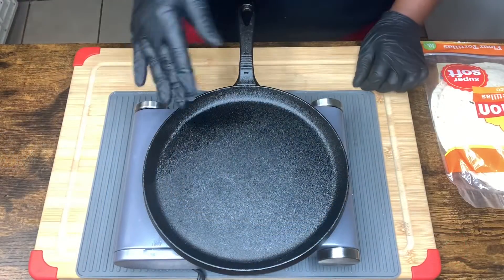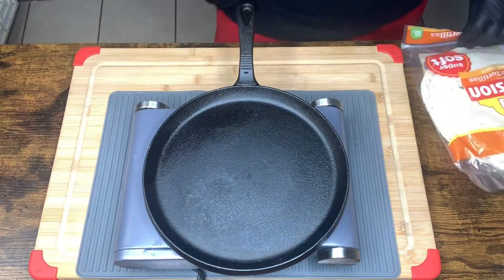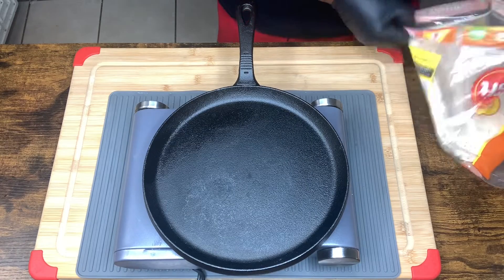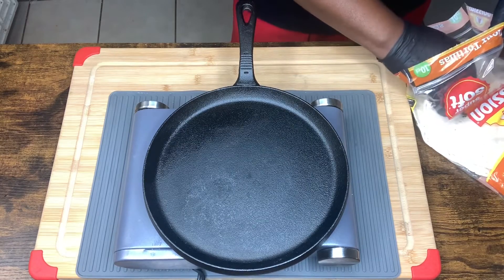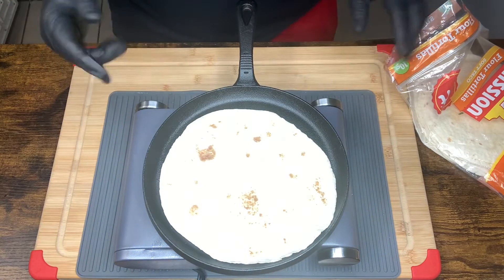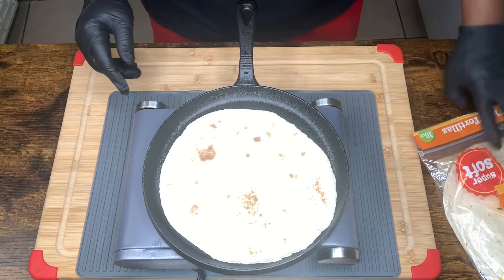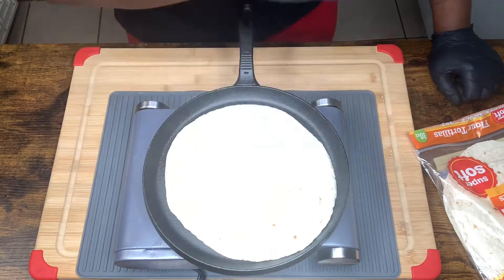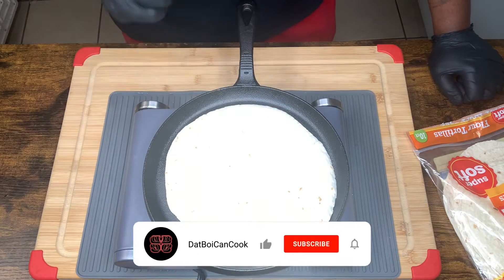Now you're just going to take your grill or pan and warm your tortilla so it's pliable — so you can roll it, bend it, fold it, do what you need to do to it. We're just going to heat it and get it pliable.